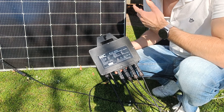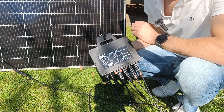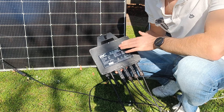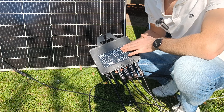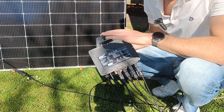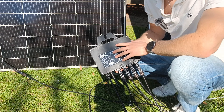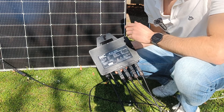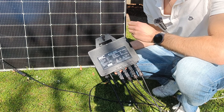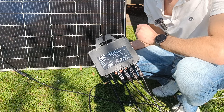This system is technically overpaneled: two 425-watt panels means 850 watts going into an 800-watt inverter. But that's actually fine — the inverter will simply clip the excess. I've never had them reach over 300 watts each. Most of the time panels don't hit their rated output anyway, so overpaneling helps maximize your solar harvest year-round.